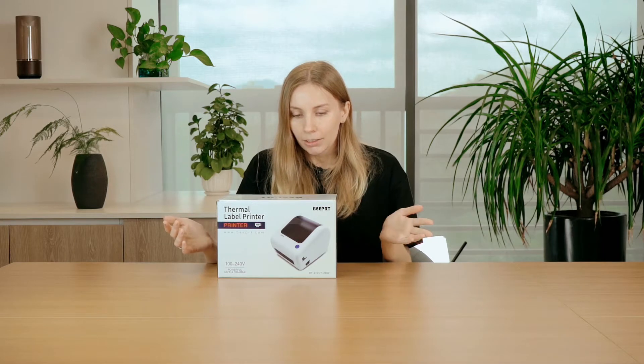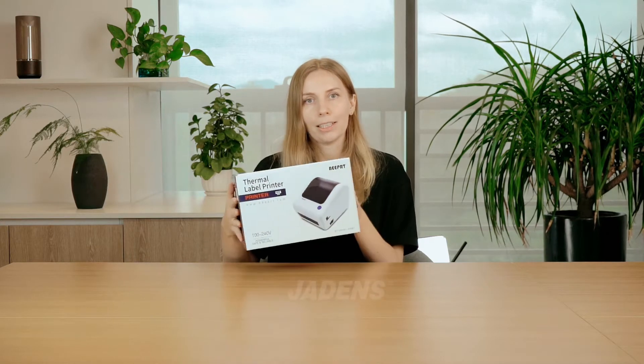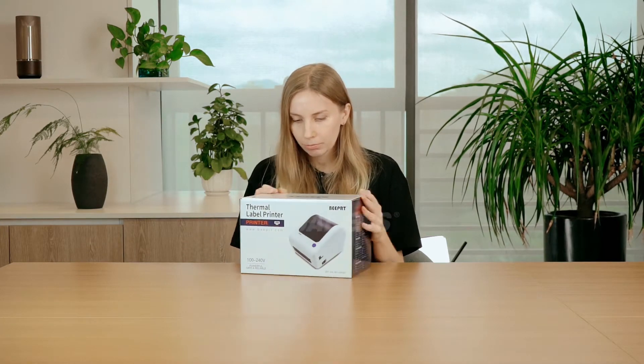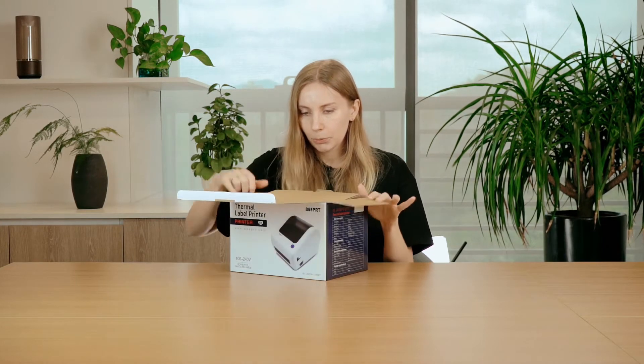So now let's take a closer look at what we've got inside this box. Your device will be shipped to you in this little box. It is approximately one kilogram, so it's not too big and it's not too small — it just feels right. So let's open it and see what's inside.